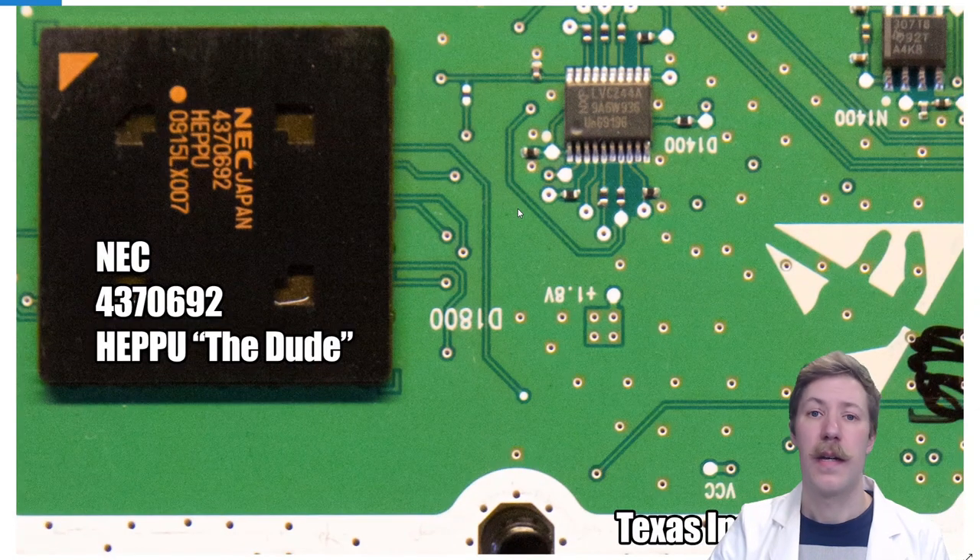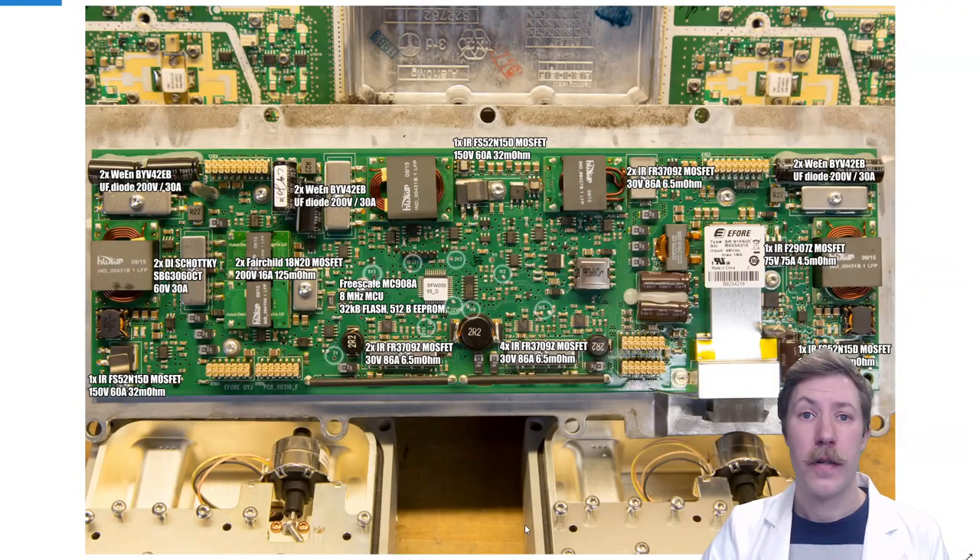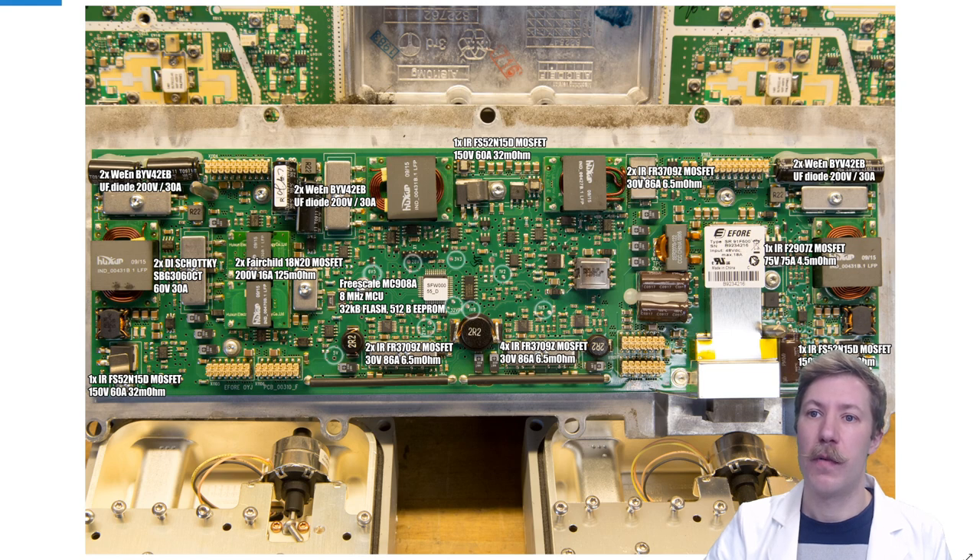The ADC output is fed up into the NEC CPU nicknamed HEPU — meaning ordinary guy or the dude in Finnish slang. Regarding the power supply: we have the input plug rated at 48V DC at a maximum of 18A behind a silvery shield, with a few MOSFETs at the input likely doing some input switching.